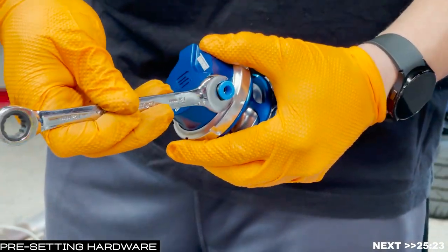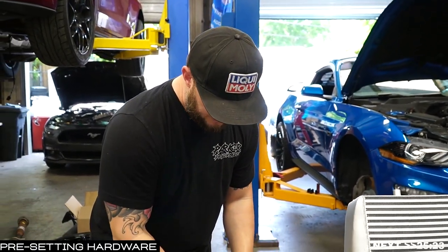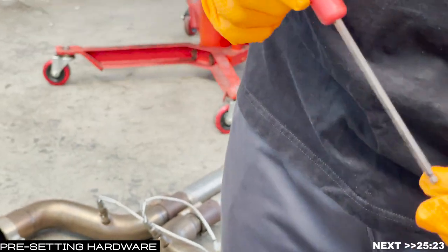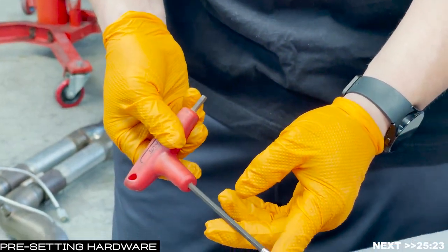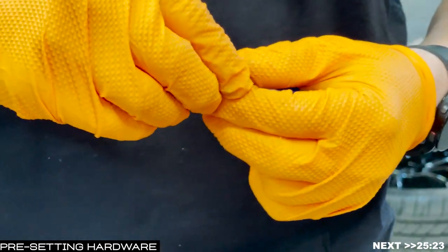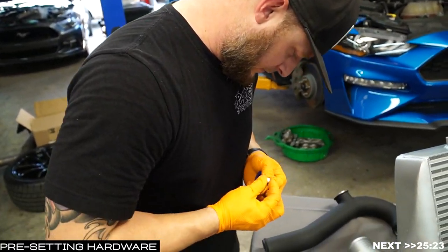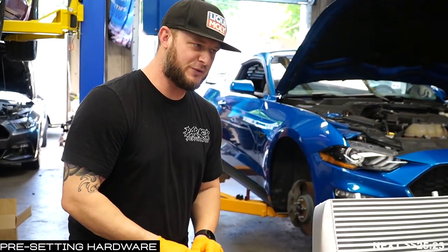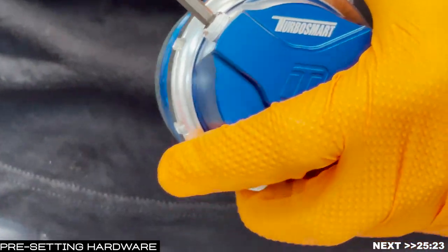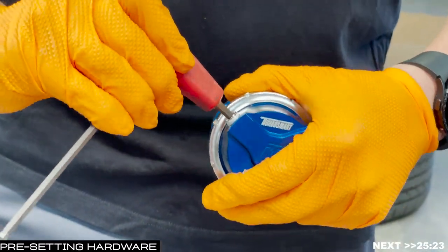Once the fitting is snug, give it just one little extra turn. Now go ahead and tape the other fitting — the cap. That cap from TurboSmart takes a 3/16th Allen key. Install it on the fender side — the side away from the engine bay — tape it up, run it down tight, and about an eighth of a turn.